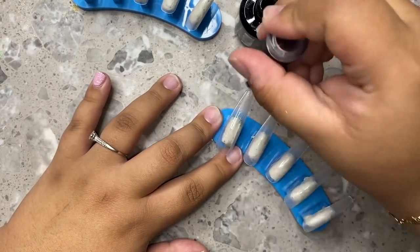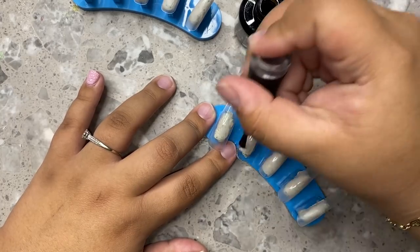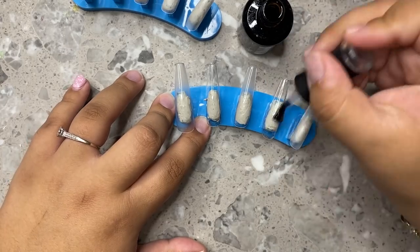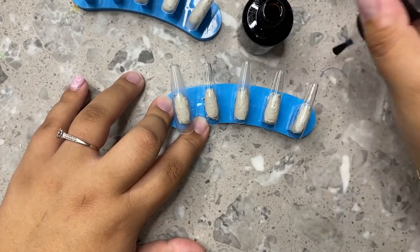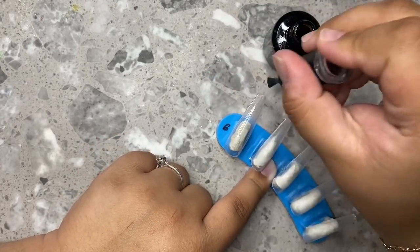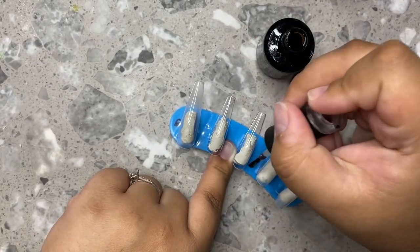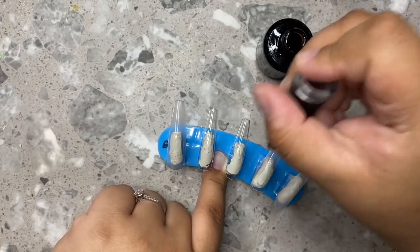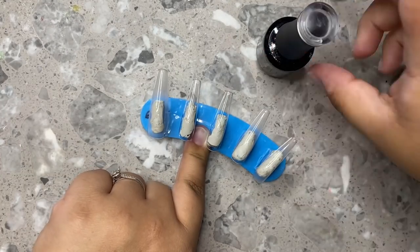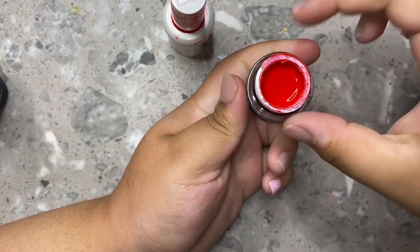We're starting off with the Madame Glam base coat and I'm going to be base coating all of the nails. We are going to be making this set an extra long coffin. I get these tips from E-Nail Couture — I'll link them down below. You can even do two layers of base coat just to really build them up and add a little more strength. I just go in thin coats so that the nail doesn't end up bulky at the end when you're done with all the coats and the design.